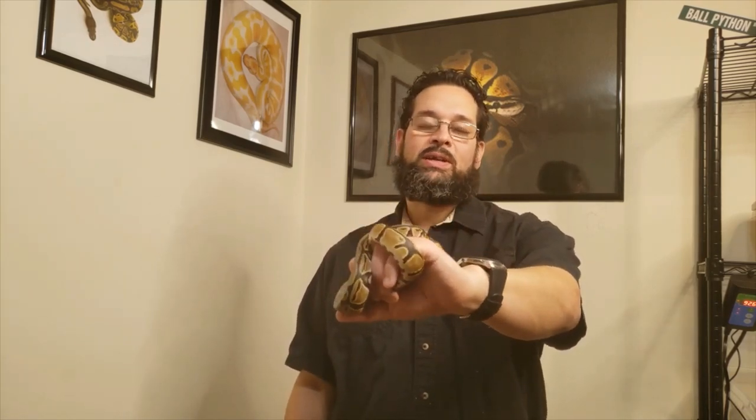Just on a side note, we thought of a name for this guy. Since he's the first one in our collection, we're going to call him Alpha. Thanks again for tuning in and we'll see you next time. Just remember on Friday I should be getting my first female ball python that has a morph in it, so I'll be posting that sometime Friday night. Thanks again.